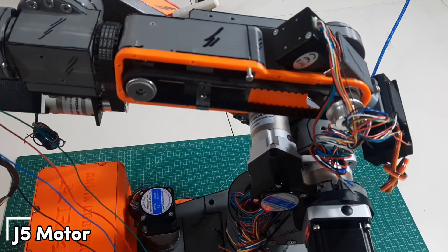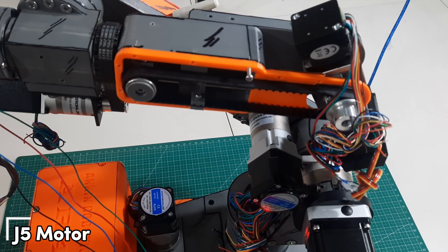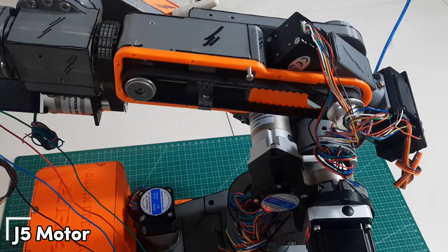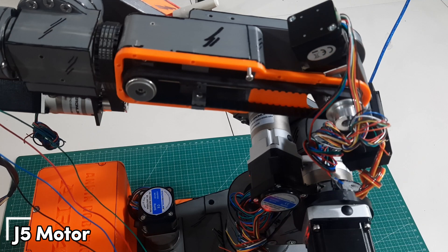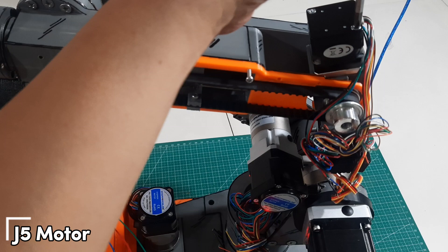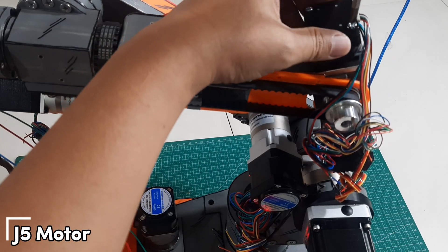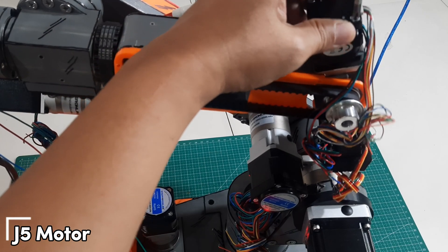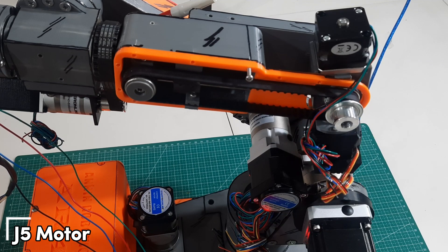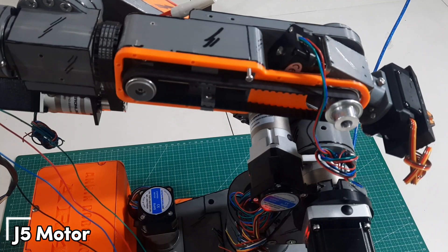Next, we move on to testing the J5 motor. During this test, I noticed that when the J5 motor moves, the J6 motor was hitting the J5 housing, which prevented proper movement. To solve this issue, I removed the top part of the J6 motor encoder. This made the J6 motor slightly shorter, allowing enough clearance so that it no longer hits the J5 housing. With that adjustment, the J5 joint can now move smoothly without any obstruction.